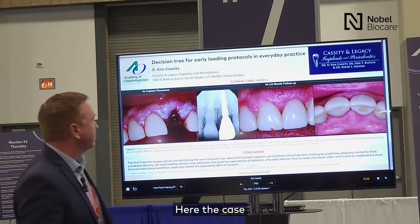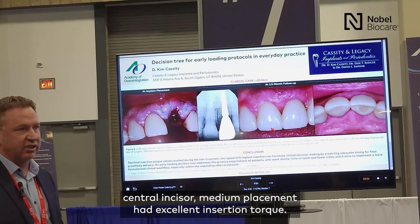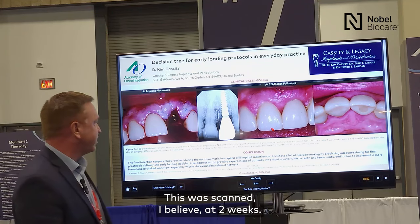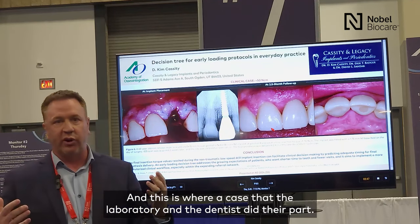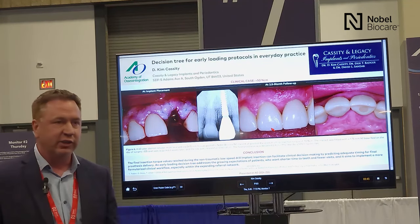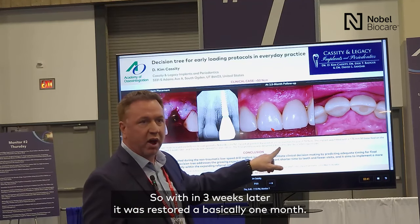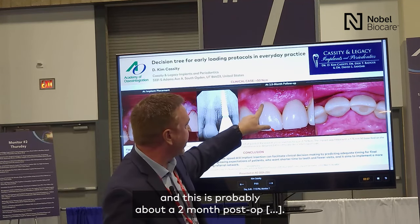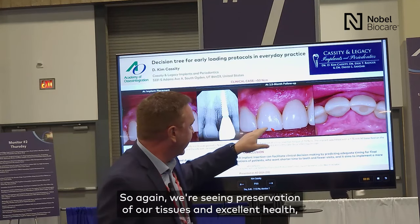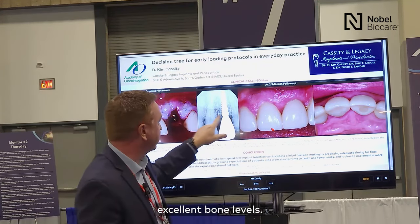Here's a case — central incisor, immediate placement, with excellent insertion torque. This was scanned at two weeks. The laboratory and the dentist did their part quickly, and it was restored at basically one month. Showing the final restoration — this is approximately a two-month post-op film. Again, we're seeing preservation of our tissues, excellent health, and excellent bone levels.